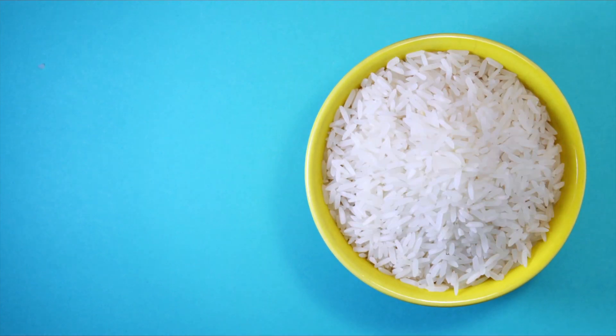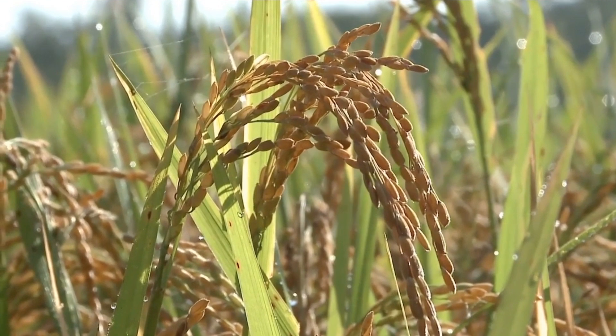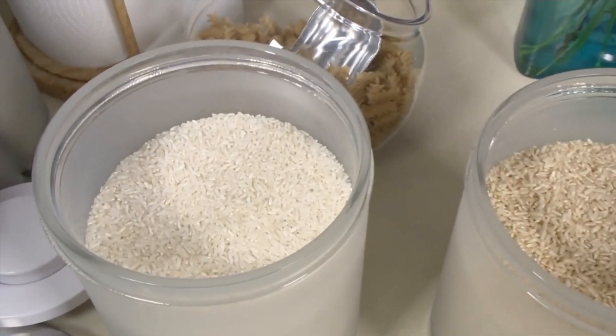The milling process removes the outer layer of the grain called the bran, which contains most of the arsenic. The problem is milling also removes a lot of the nutrients. So parboiling removed the most arsenic out of the methods they tested — but did it also remove the nutrition? No. It was remarkably conservative, with little to no change in most nutrients. Jackpot.